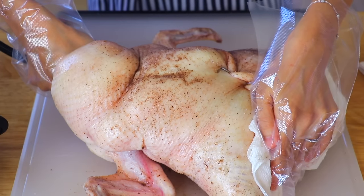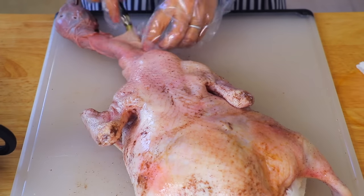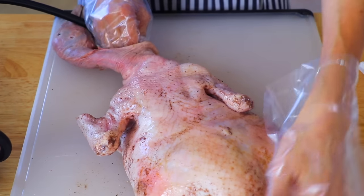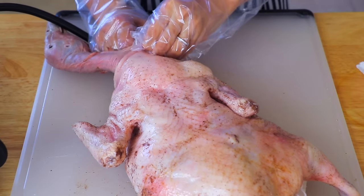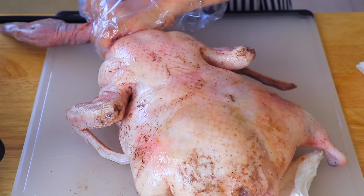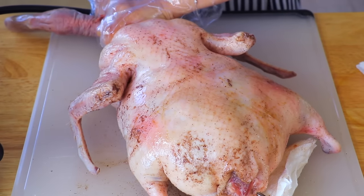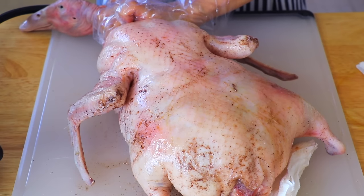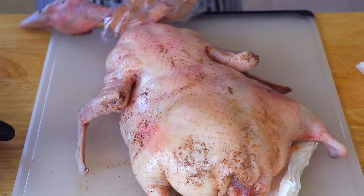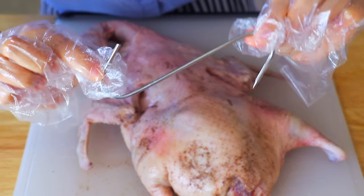Now flip the duck and insert the compressor around the neck again, also under the skin, and blow air into it for about a minute. You'll see the skin inflate like a balloon as the skin and meat are separated. A lot of people think you only blow air into the duck with Peking duck, but in fact high-end Cantonese restaurants also roast the duck this way because it is so much more delicious. To make the duck skin nice and firm, we're going to secure an S-shaped hook on the duck's neck.